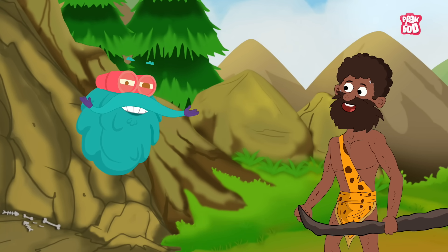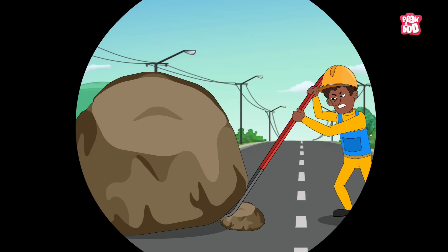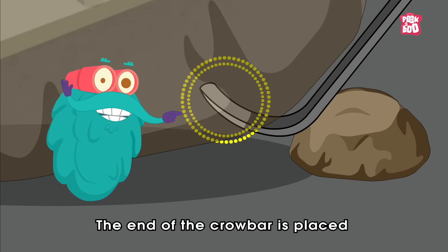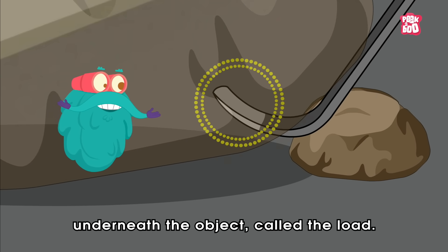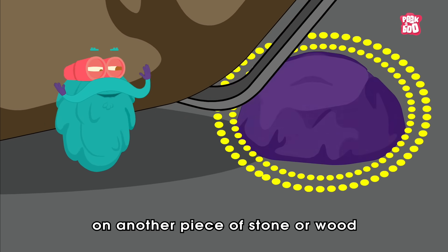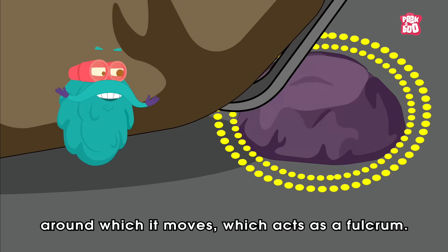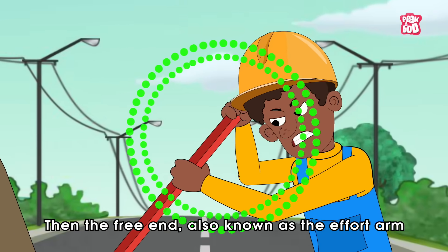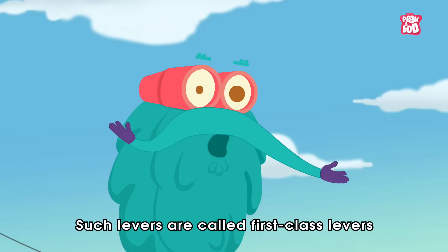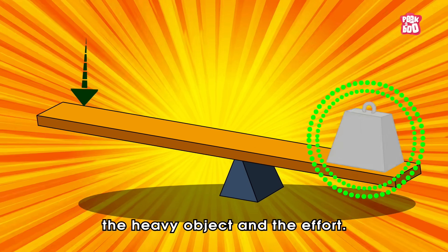Let me explain them starting with the lever. I'm sure you must have seen people using a crowbar to move a heavy object like a rock or a log. The end of the crowbar is placed underneath the object called the load, whereas some part of it is made to rest on another piece of stone or wood around which it moves, which acts as a fulcrum. Then the free end, also known as the effort arm, is pressed to lift the heavy object. Such levers are called first class levers, where the fulcrum is kept between the heavy object and the effort.